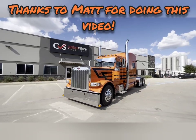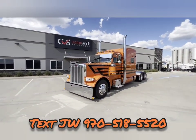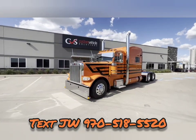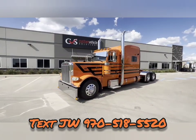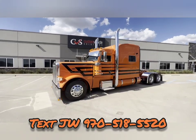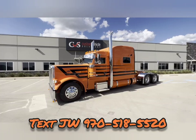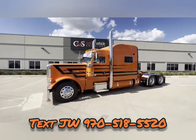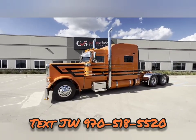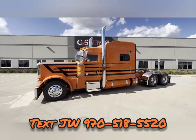Hello everyone, this is Matt Keener from Custom Vehicle Solutions here in Denton, Texas, just a couple doors down from the Peterbilt factory. First I want to thank JW over at Rush Truck Centers of Colorado for giving us the opportunity to customize this vehicle for him. I'll do a little video describing the specs and what we've done to it.